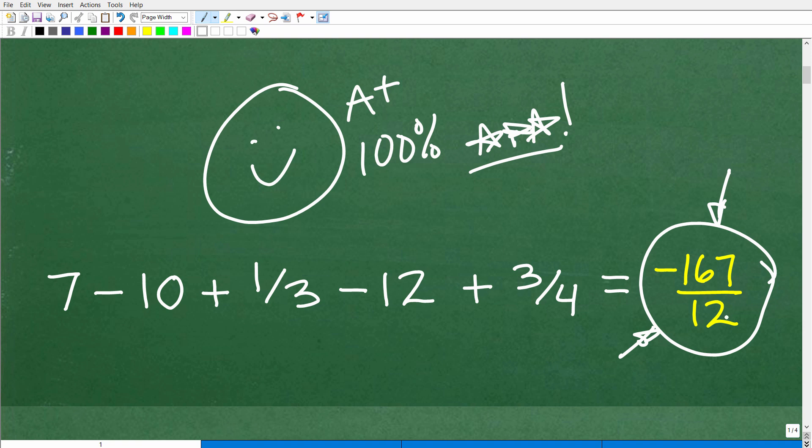I'm going to show you the mixed number version of this answer just in case you got that. Hold on, because you may have gotten the right answer as well. Now let's take a look at the situation. We have fractions, so that means you're going to have to know how to add and subtract fractions. And these numbers — like this minus 10 — are actually negative values: plus negative 10, plus negative 12. So you're going to have to know how to deal with positive and negative numbers and fractions. These are the main skills you'll need.